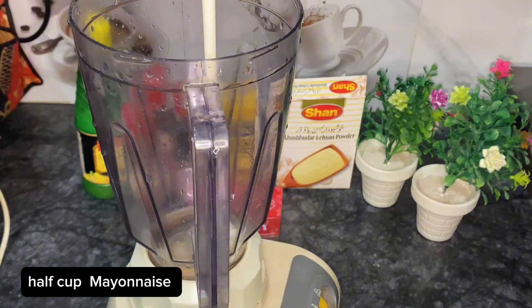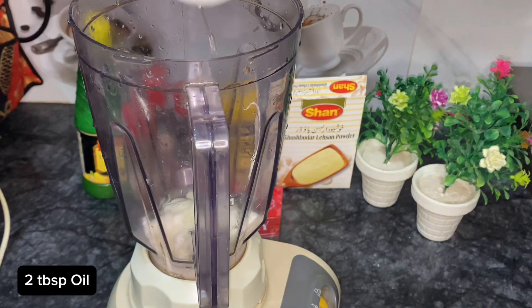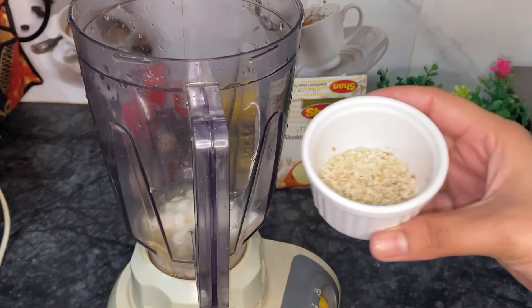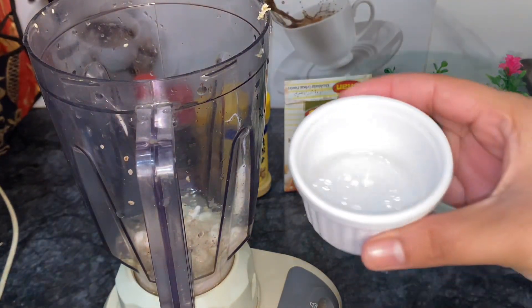First of all, we are preparing the white sauce. We have half a cup of mayonnaise. We will add 2 tablespoons of oil and lemon juice. After that, we will add 3 tablespoons of white sauce from the packet — this package costs around 4,000 rupees.